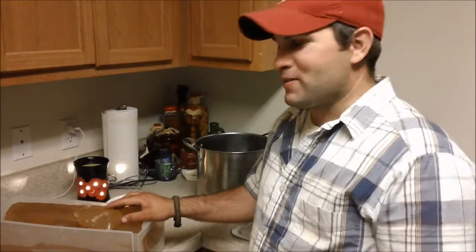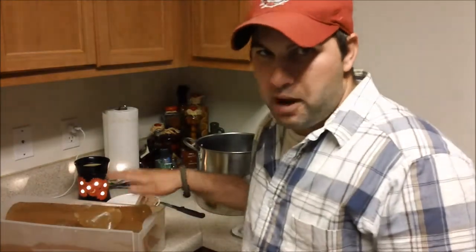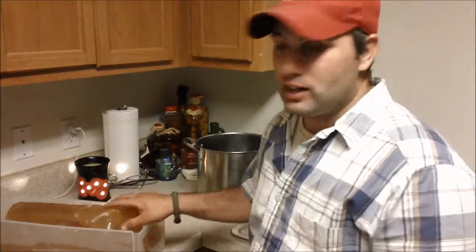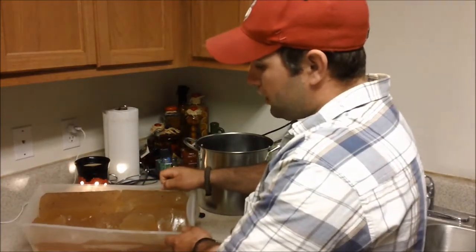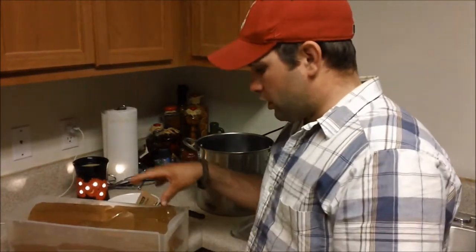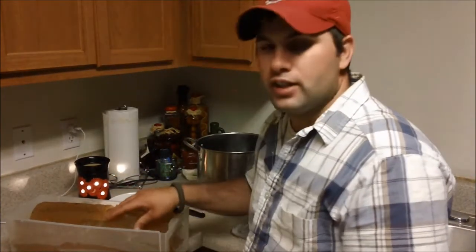Hello and welcome to Bar 20 Arms. Today we're going to do a video on how to remake your ballistic gel after you've shot it. We got a block kit we used last weekend on the 762 versus the 300 Blackout, and we're going to prepare it, remake it, remold it, ready for the next use.